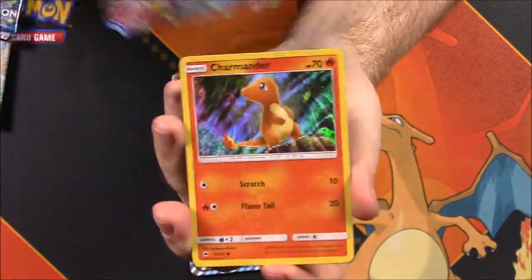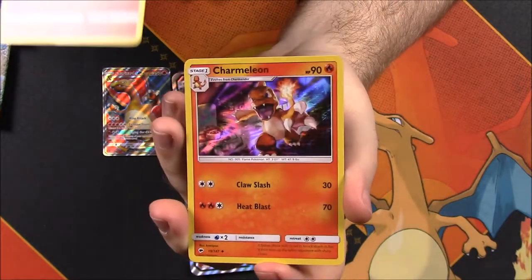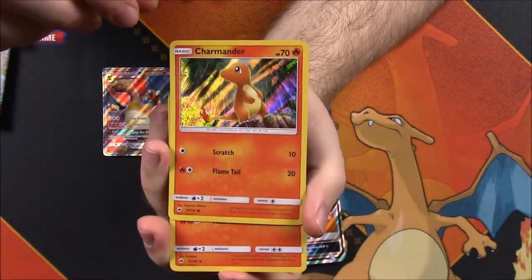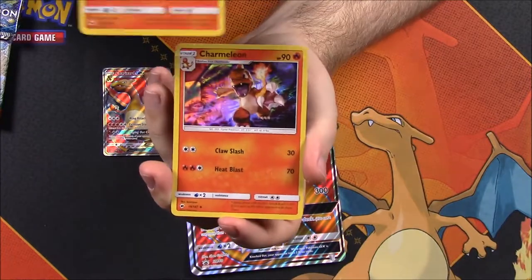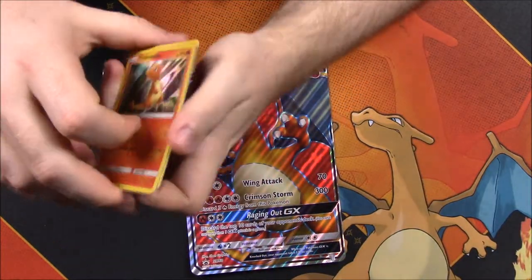We also get a holo Charmander to go along with it and a Charmeleon, which I believe are both from Burning Shadows - at least I think that's what the logo at the bottom says. They're not promos or anything, but we got hollows of each one to go along with the Charizard, so that's awesome.